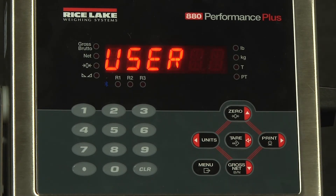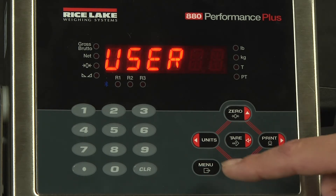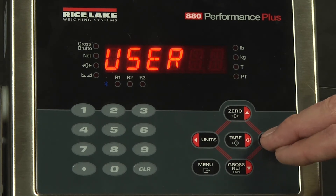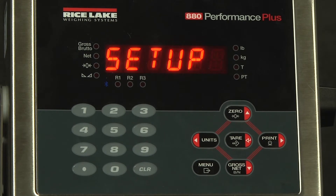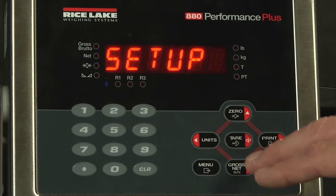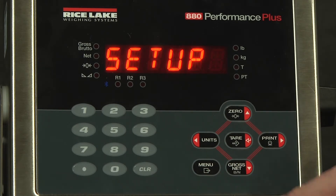There are several passwords you can set up. The first is user — this prevents anybody from pressing the menu button and immediately gaining access. The second is setup, which prevents someone from pressing the menu button, scrolling right to setup, and then dropping down without entering a password.